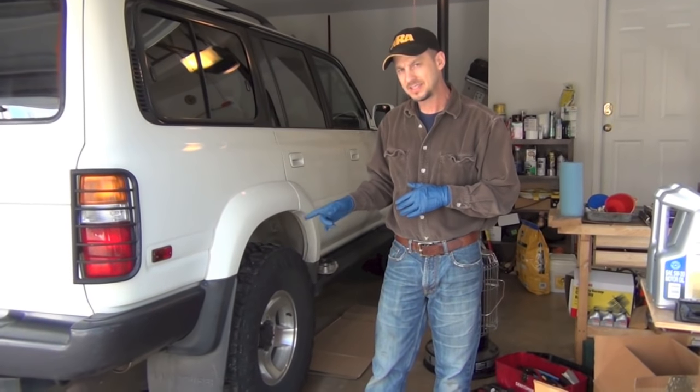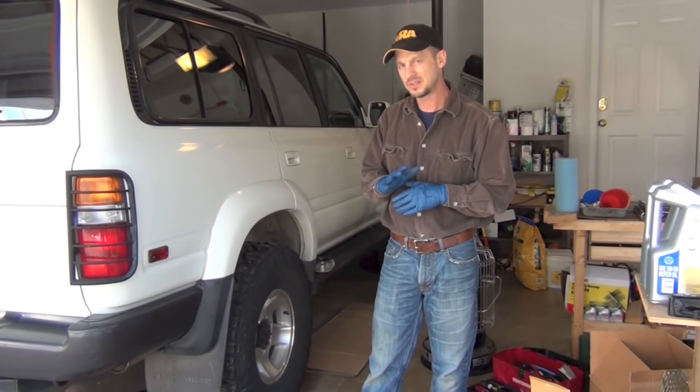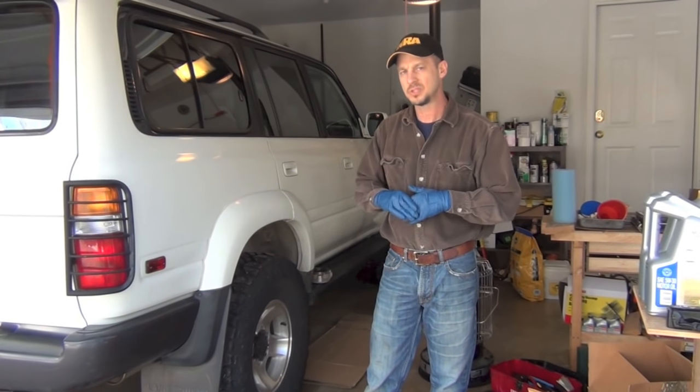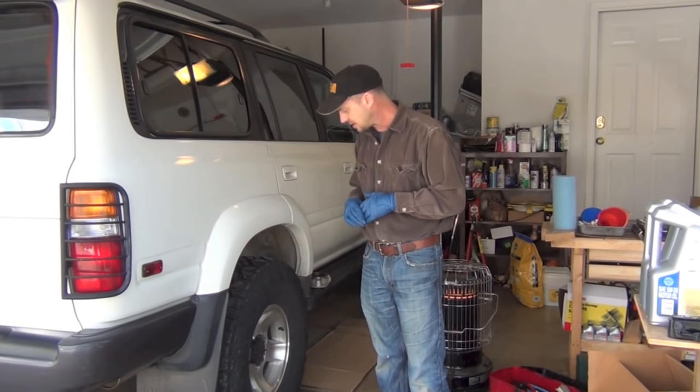Now on the 95, 96, and 97 Land Cruisers, they have disc brakes. There may be half the 95s that don't — they still got drums on the back — but I think that's the year they switched over to disc brakes as well. So that's what this video is all about.